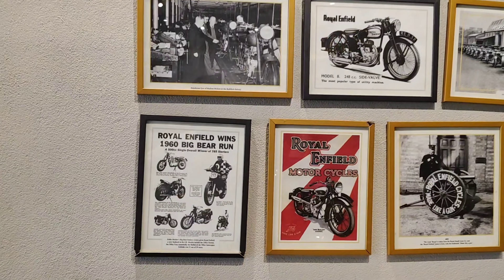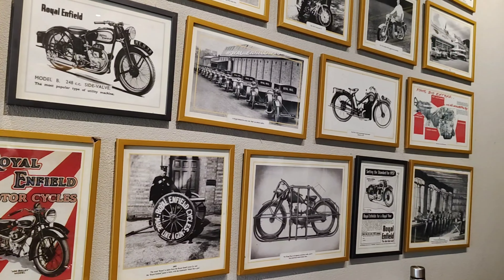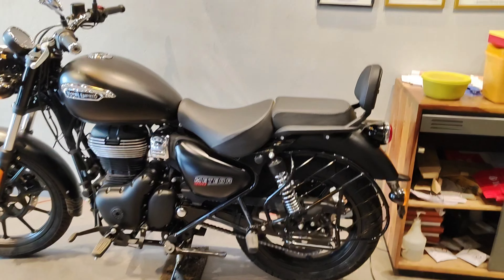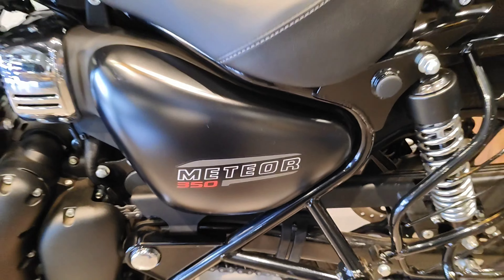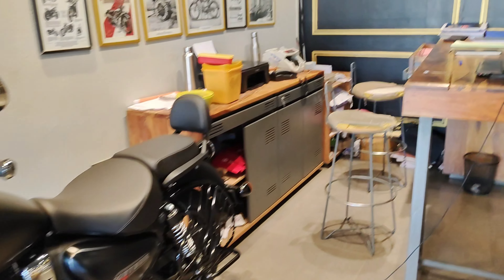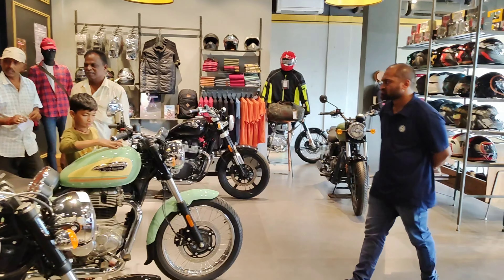We have a lot of bikes here in the showroom. You can see the journey from cycle to Bullet — generation to generation, the Royal Enfield legacy is displayed here.